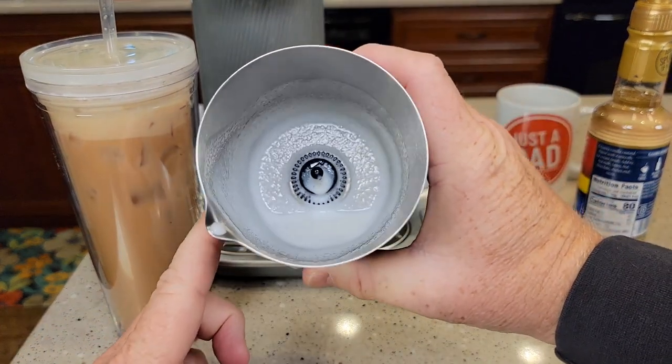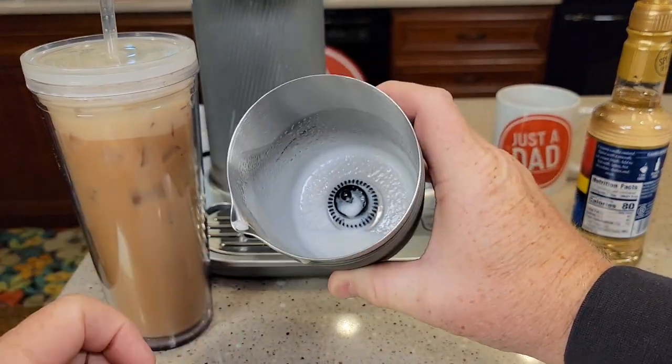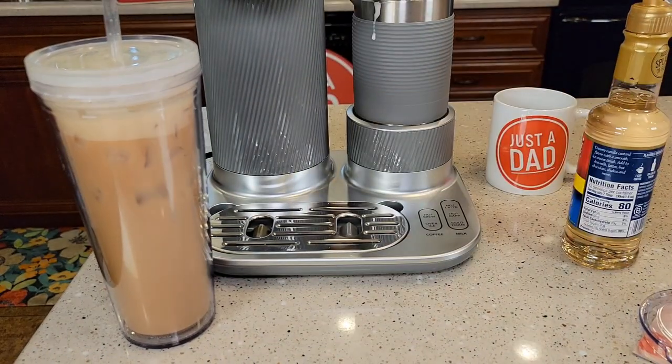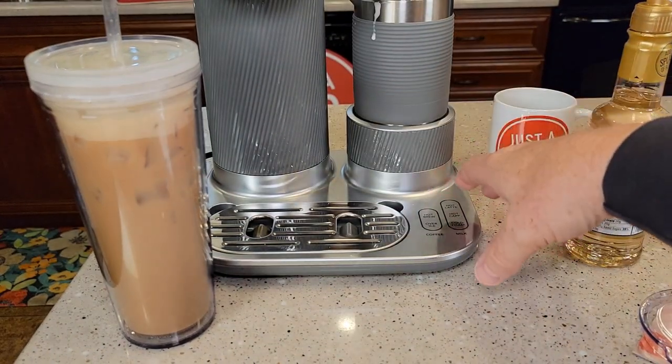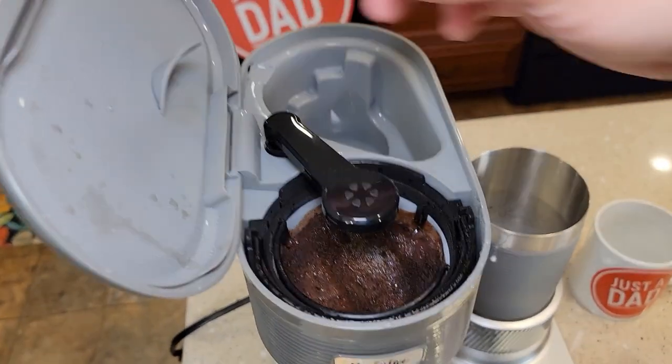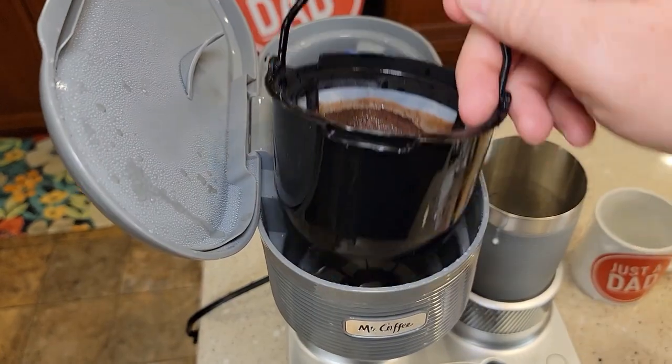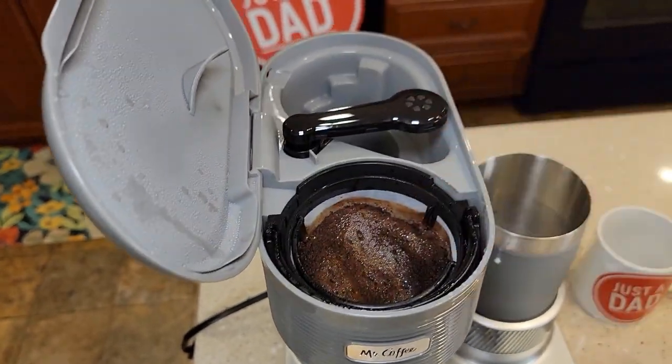Cleanup is going to be very simple — taking that whisk out, cleaning it up. There are no electrical connections, so that's very easy. It shuts off automatically too, which is very nice. We just take the filter basket out and empty the coffee grounds. Nice job.